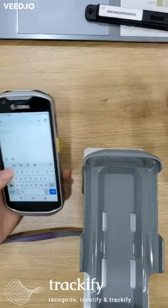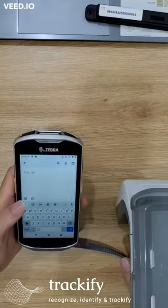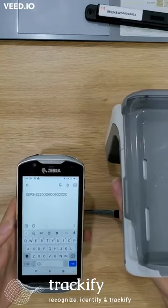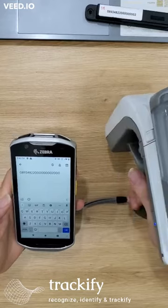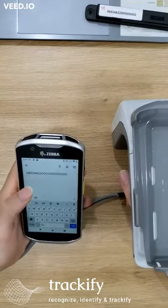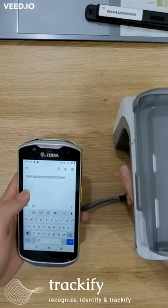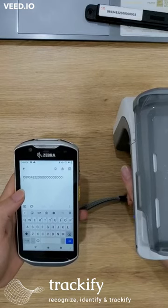I will read the tag and the data will be filled in the software on the mobile device. When I pull the trigger on the RFID reader, the data will be filled as a keyboard input on the software — and for the X2 appliance, the data will be filled the same way.